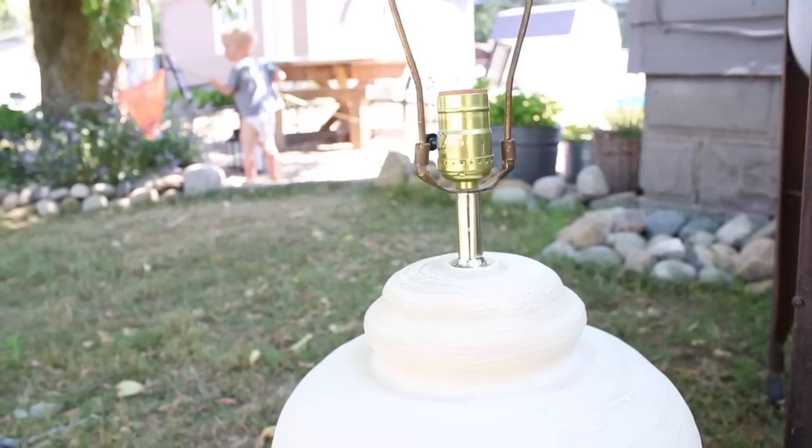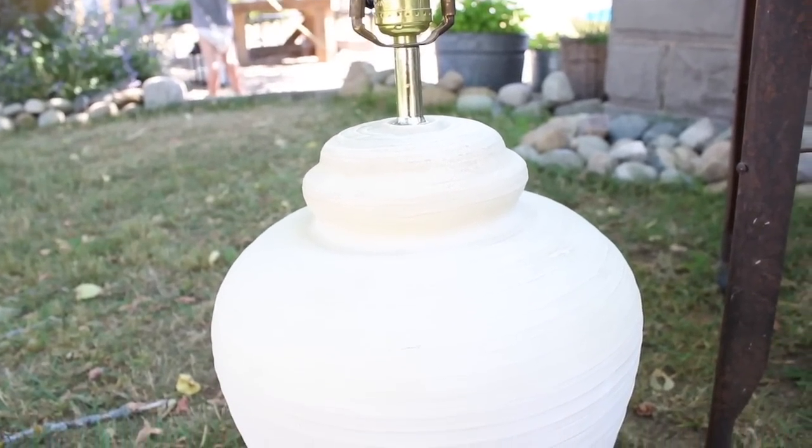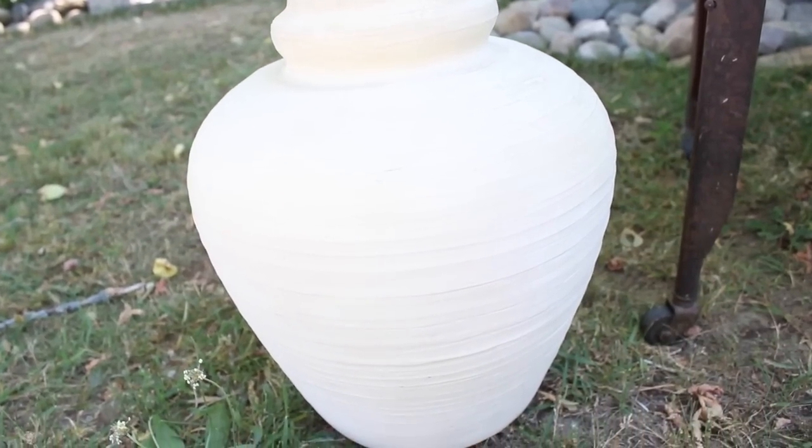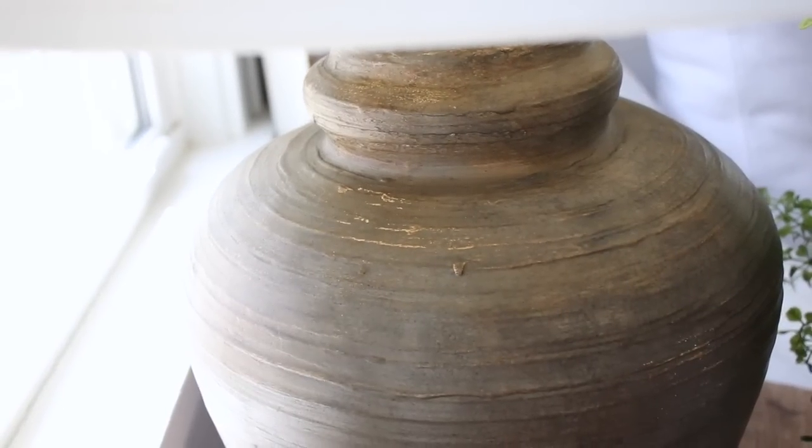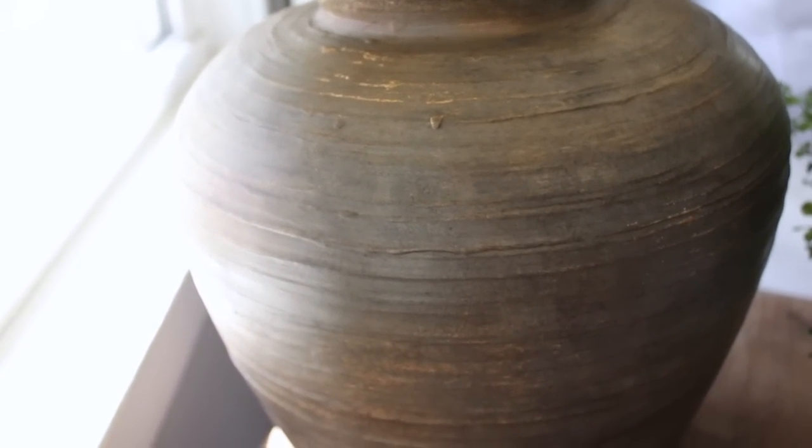I was at the thrift store after I had seen these really cool lamps and I found a large lamp that had this sort of rough pottery-like shape to it. I picked it up and I thought I could give this lamp a really cool makeover. It was $6 at the thrift store but all of their lamps were half off that day, so I decided to bring it home. I shared it with you guys in my secondhand haul, and I'm finally going to share today exactly what I did.